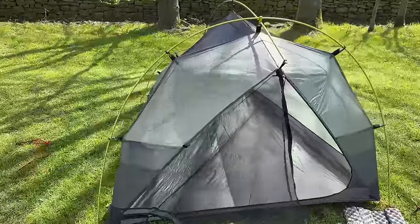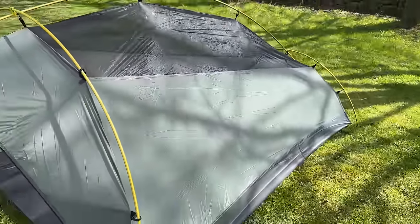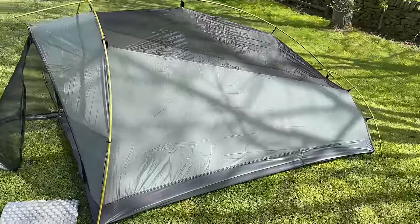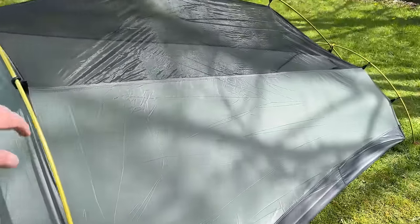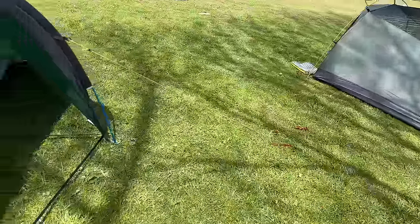You can also get four-season versions of an inner pitch tent — look at the Terra Nova Voyager and the Quasar. They've been going strong for 40 years and have been used in all sorts of conditions around the world. So if you can get over that elephant in the room about getting your inner wet, an inner first tent is actually more versatile.